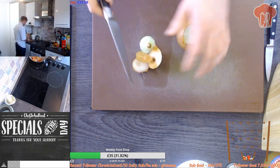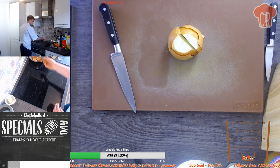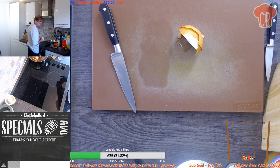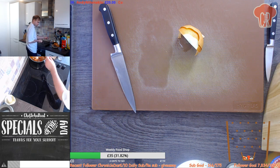I might lay off this soda water, it's making me very burpy. It's very gassy. How's that going down - the soda water or the giveaway?